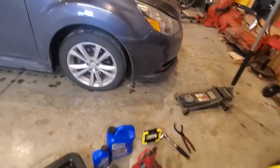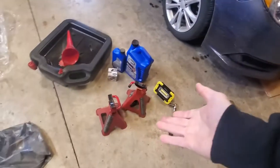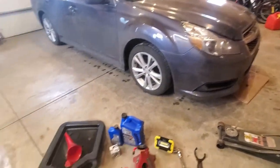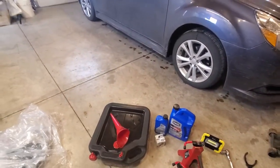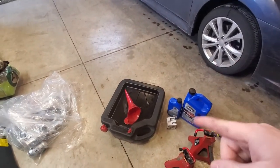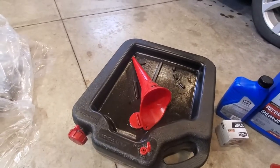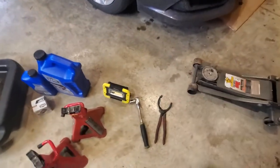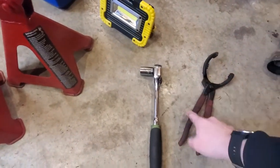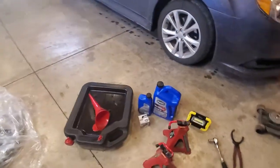Starting off, what you're going to need is either ramps of some sort or a jack with jack stands — however you are going to jack up your car. Besides the oil and oil filter, which I'll get to in a second, you're going to need a drain pan, a bucket, or whatever you've got. Some sort of a funnel. A light always helps. You are going to need a 17mm socket and an oil wrench, and then maybe some paper towels.